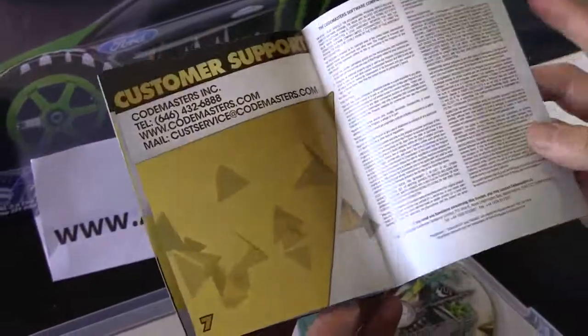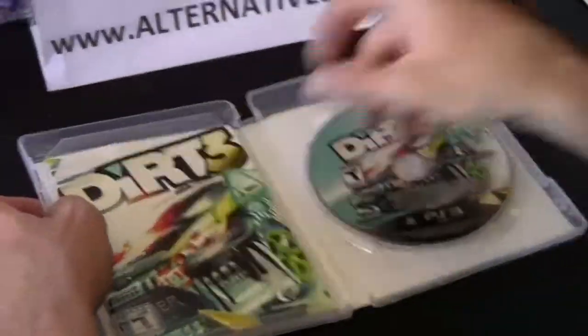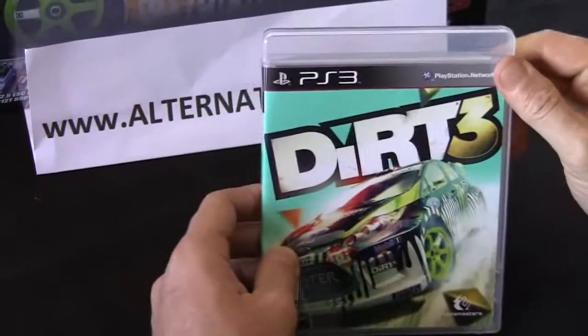That's all you get — just a ten-page manual. It's a racing game, so it's basically a no-brainer. Anyhow, this is all I have for DiRT 3 today. I'm going to close this up and go play it myself.